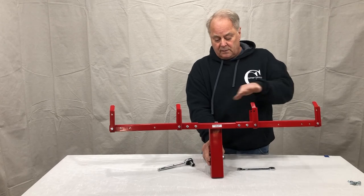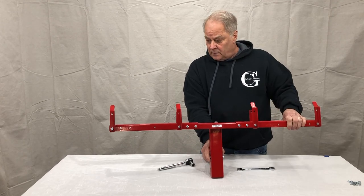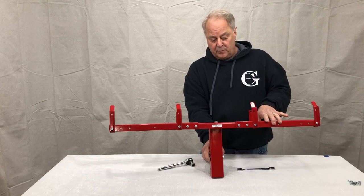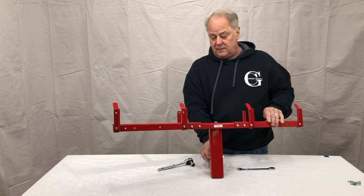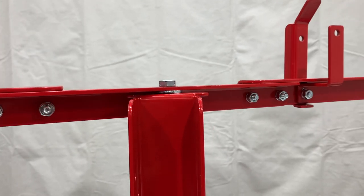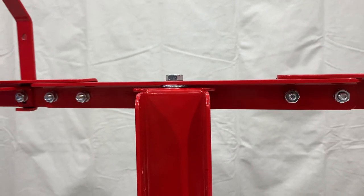We do not want it to wiggle and be sloppy because your cans are going to be able to move this. We just want a nice ability for this arm to pivot so that it's acting like a trailer as you're pulling it down your driveway.